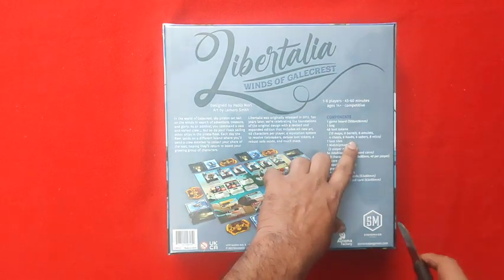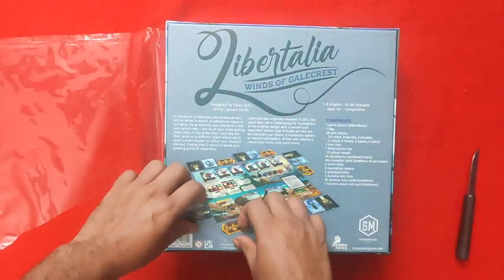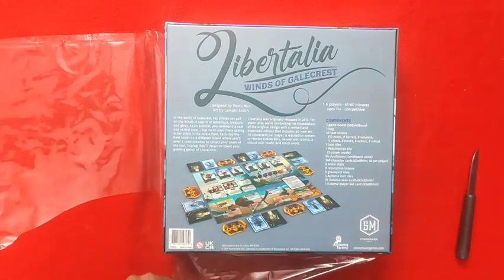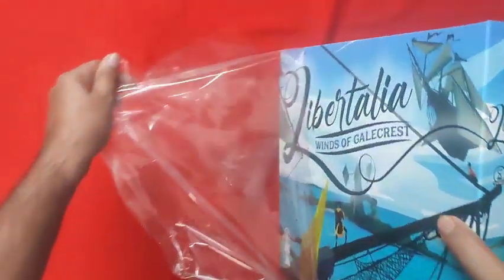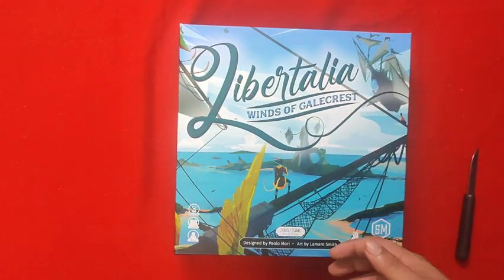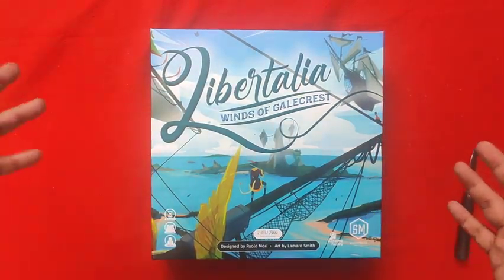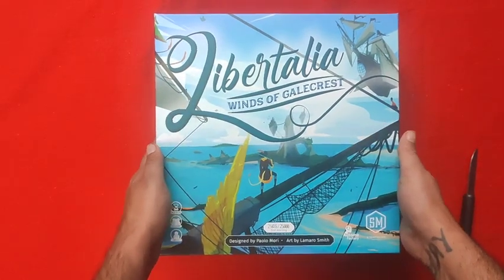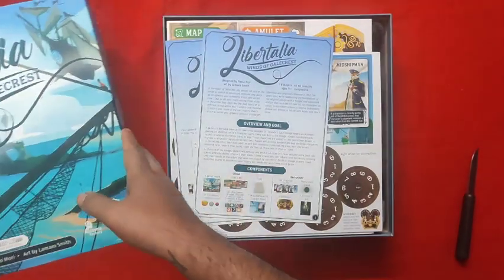This game is more themed towards families. The older Libertalia had artwork geared more towards real pirate fanatics, but in this version all the pirates are animals. This is the first printing of the game, so let's see what we have here.